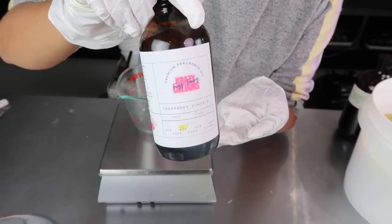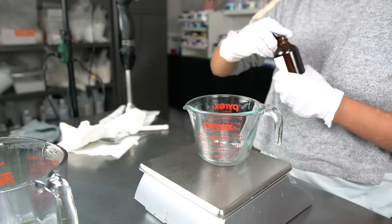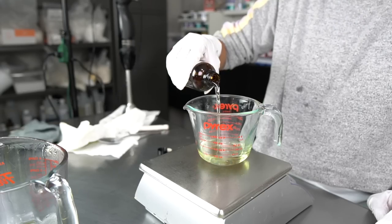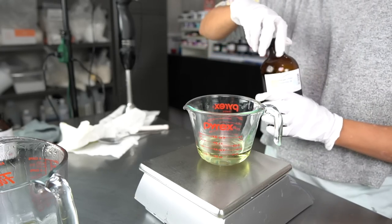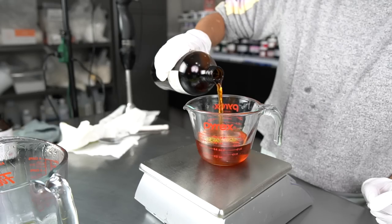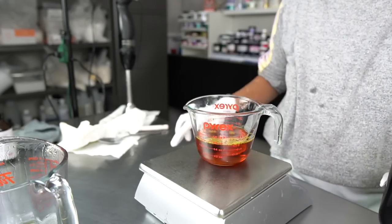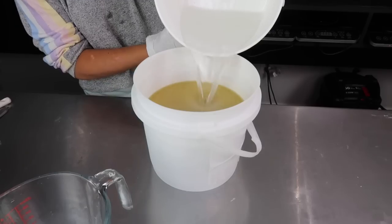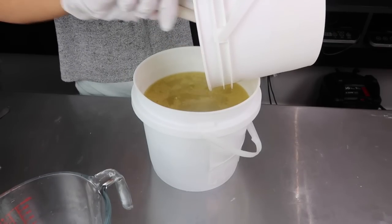Next I'm getting my fragrance oil ready. For this pumpkin soap I'm using Pumpkin Cranberry by Fizz Fairy - I'm obsessed with this scent, but you can only use up to 3.45% of it in soap, so I'm adding some orange essential oil to help boost the scent. This pumpkin, orange, and cranberry combo is absolutely heavenly.